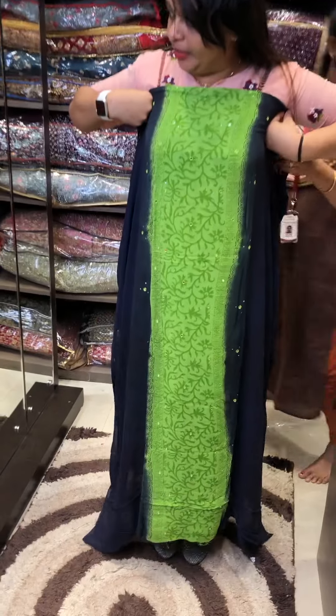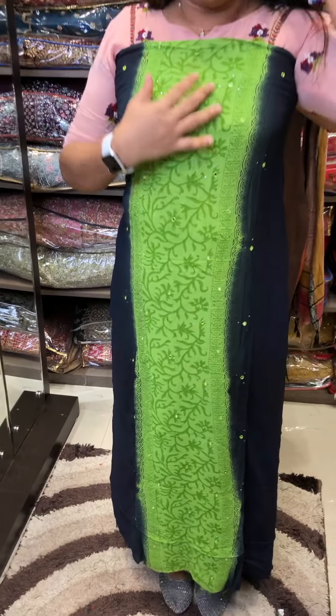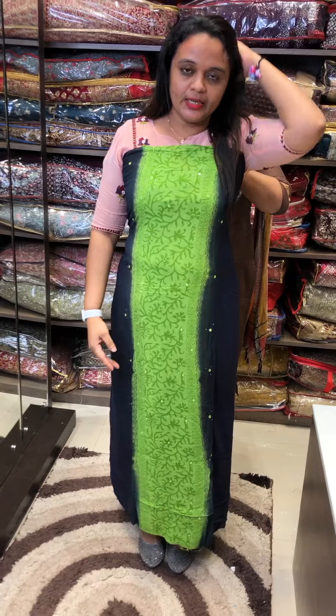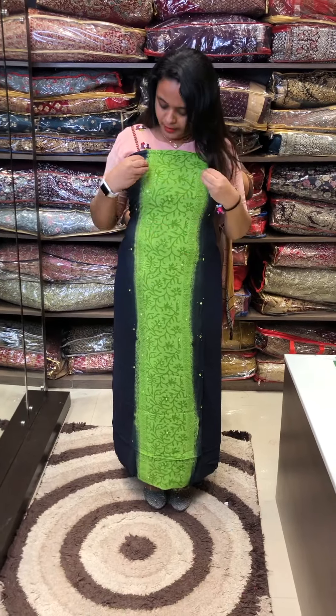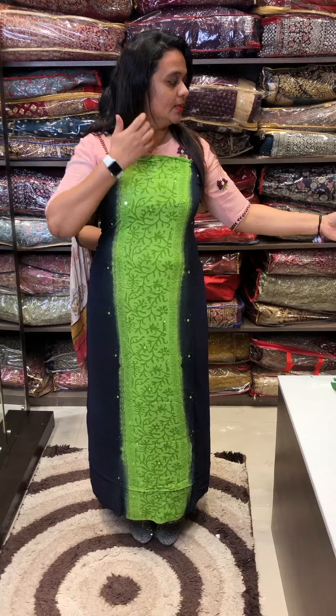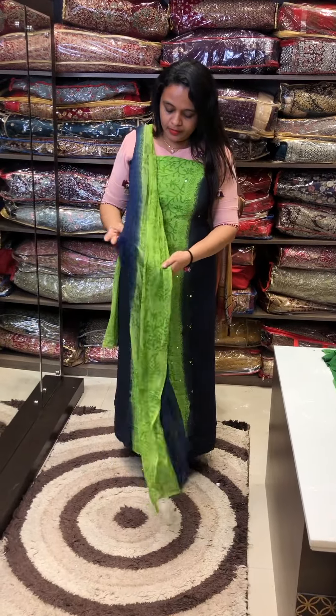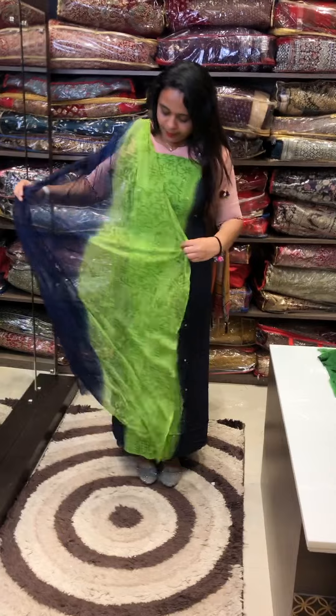Deep blue and parrot green color blend. In the parrot green color, block prints. In the center portion there is a special dye patch. All over, glamorous mukaish work — just a hand touch. Pure nazmine fabric, all over hand block prints.